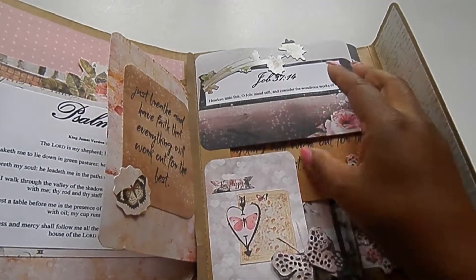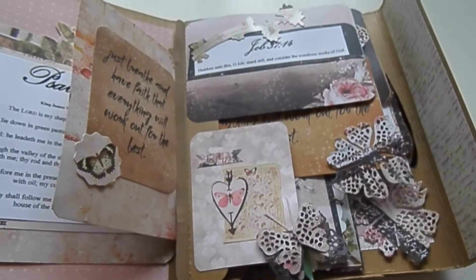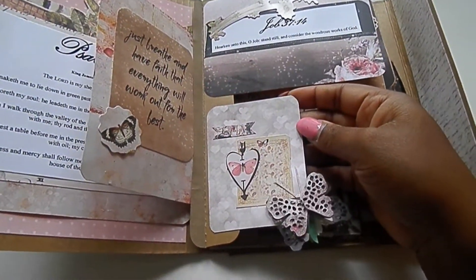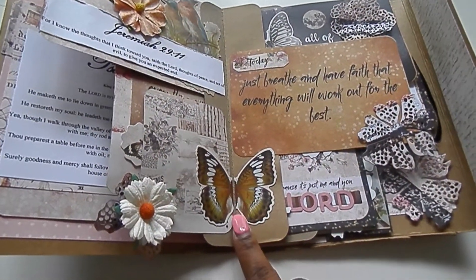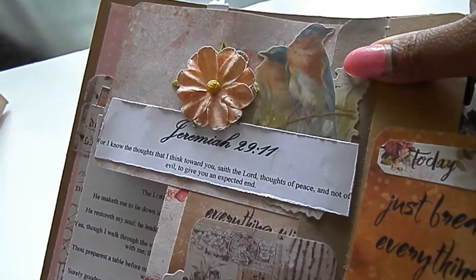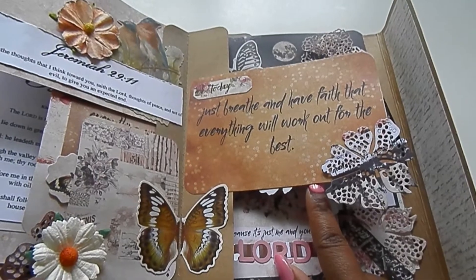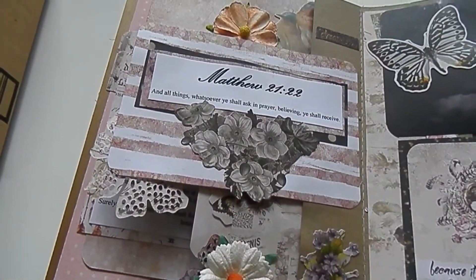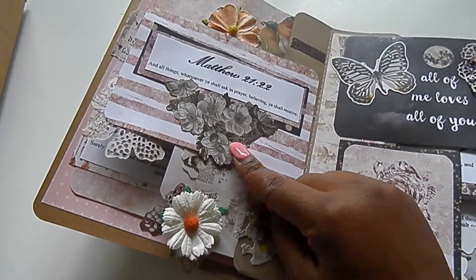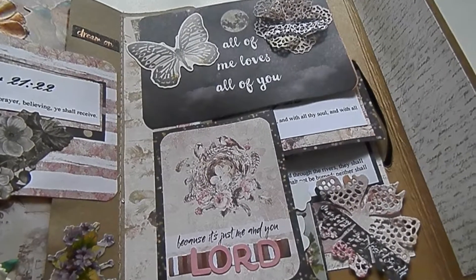Here is a piece from the Tim Holtz ephemera. This is Job 37 and 14. I made this butterfly using a Prima flower die — I'll link that below. Here I put a butterfly but cut it in half. This is Jeremiah 29 and 11. Here's one of the birds from the Tim Holtz ephemera pack as well as that butterfly. Here's a drawing card, and this is Matthew 21 and 22. I really like this black and white ephemera piece — there are quite a few black and white pieces and I really like the way those look.